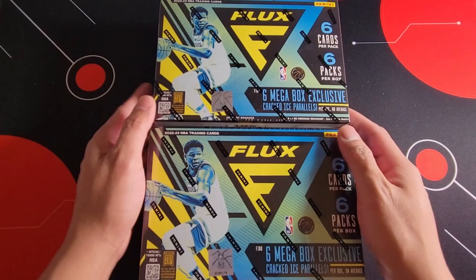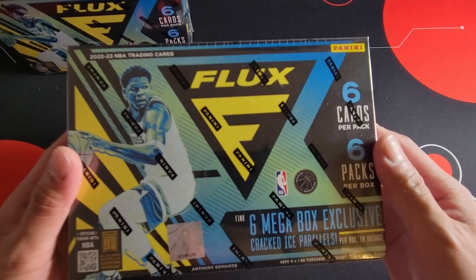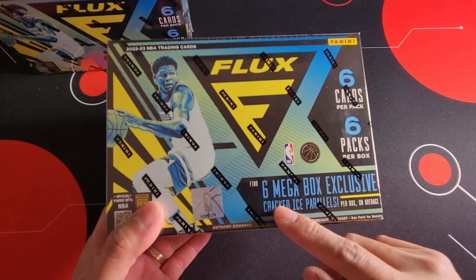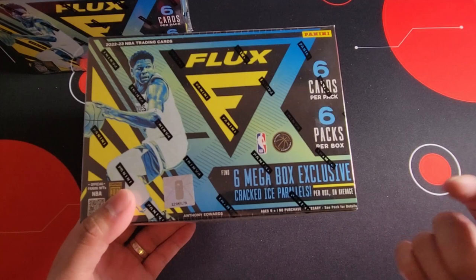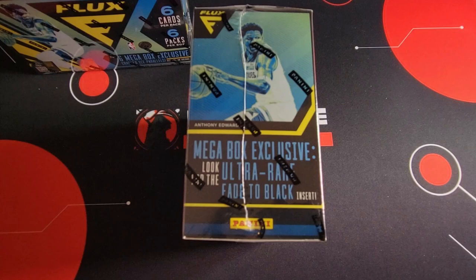So here we have of course some autos for the hottest players. Each mega box has six packs of six cards. Within the mega box format there are six mega box exclusive cracked ice parallels per box on average, so I would say every pack there will be one cracked ice. And of course we're looking for the mega box exclusive ultra rare fade to black insert.